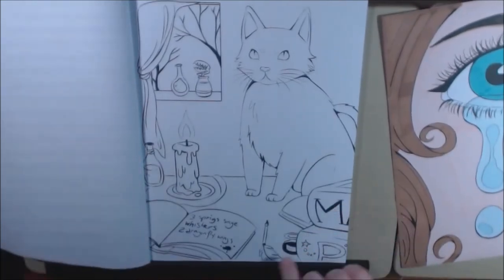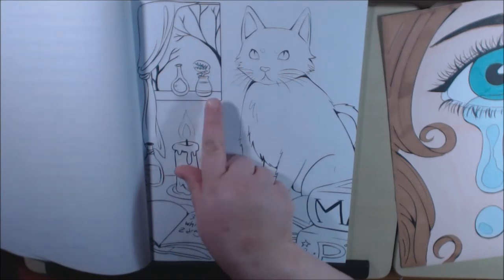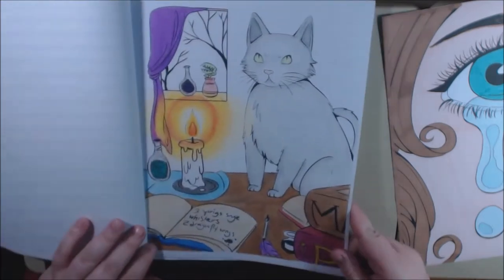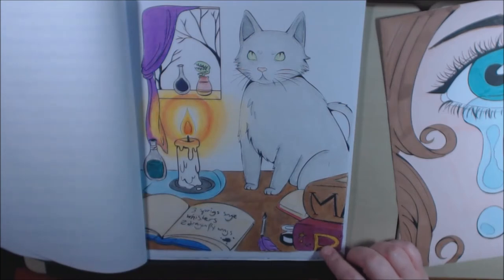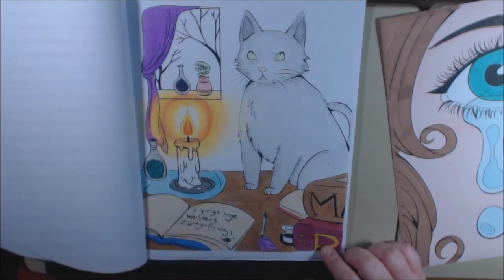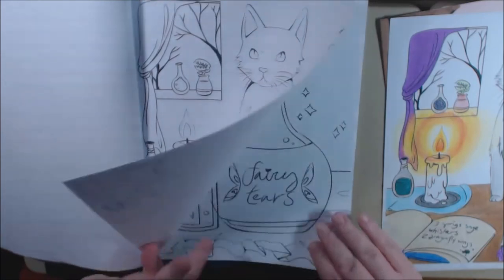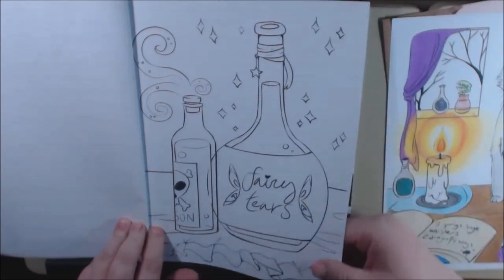Cute little cats with the little spell books and the candles, and I love the little Venus flytrap. I colored this one. I don't like how I colored the candle, but that's just a personal thing. I used a lot of Polychromos on this page — I was practicing from when I bought them. I've got the fairy bottles. Fairy tears. Love it.